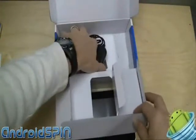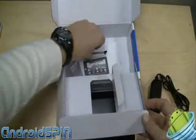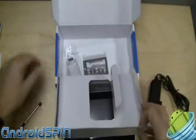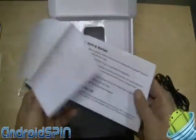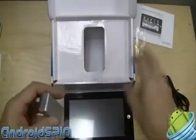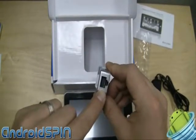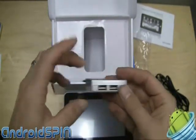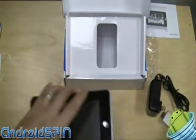Also in the box we have a charger. It comes with a stylus — and it is a resistive touch screen — and we also have a user guide. Very basic user guide, but it's sufficient. About that data connector on the side: you plug in this little dongle and you get an Ethernet connector as well as two USB ports, giving you extra connectivity.